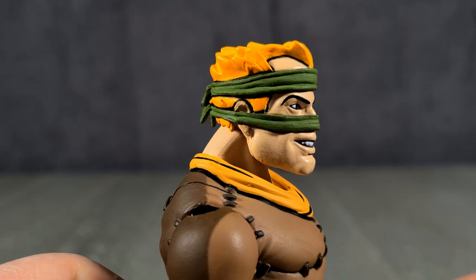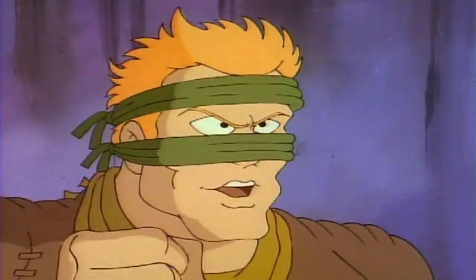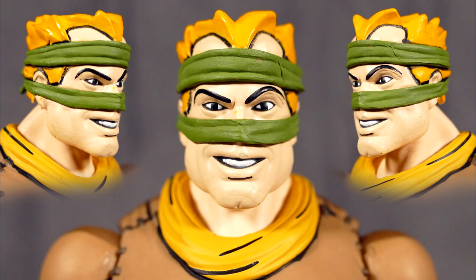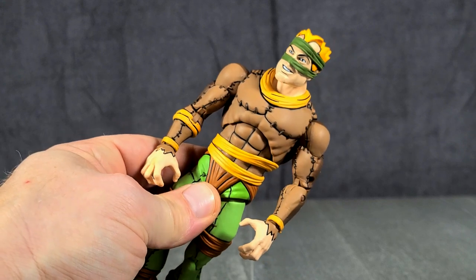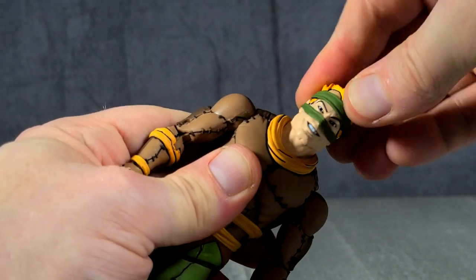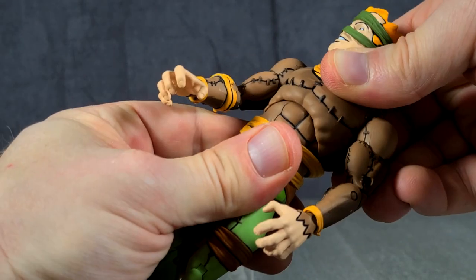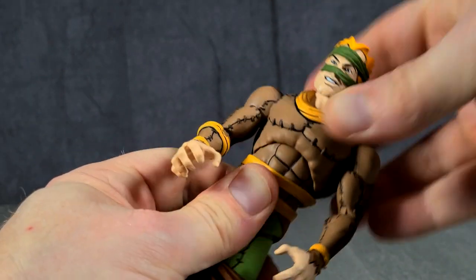Rat King's facial sculpt looks very much like it does in the cartoon. With the cartoon there were definitely times when his facial proportions were perhaps a little wonky, and I don't think we're getting that with this figure — they're doing a fantastic job sculpting their heads. I've already boiled him up for the articulation, so there's no fear of snapping any of the limbs. His head is on a ball peg, and that's actually really good. He's also got a torso ball joint, and that is fairly articulated — I like that very much.